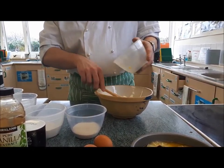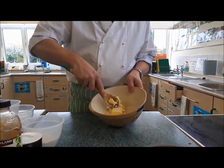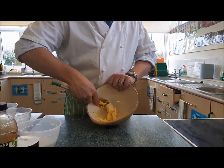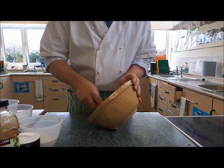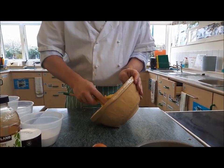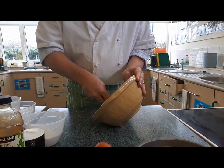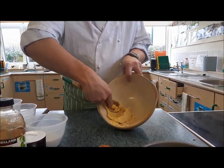Butter and sugar into the bowl — we're going to use the creaming method to combine the two together. Break your butter up and then start bringing it all together. The sugar crystals are going to melt into the butter as you do this, you're going to add air, and we're going to stop when you've got a nice, light, fluffy mixture. Work a little bit at a time; don't try to do all the butter in one go, just take a little bit from the edge each time.